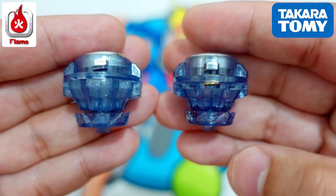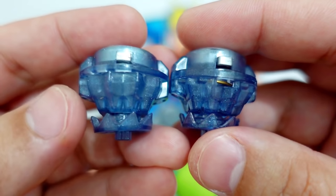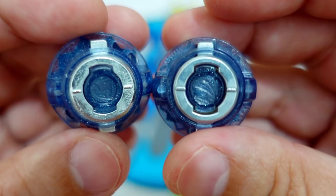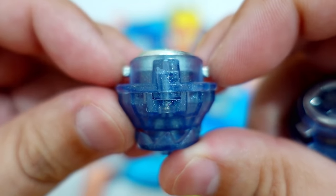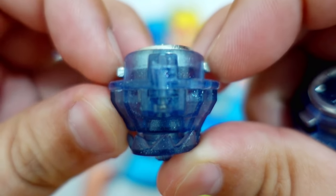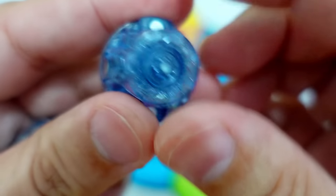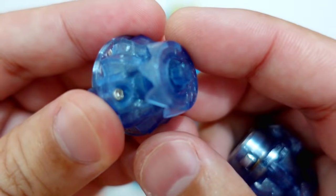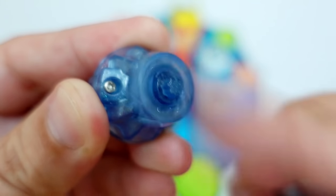This is the Flame Brand Metal Destroy Driver and this one is the Takara Tomi Metal Destroy Driver. Let's look at them side by side and compare the pre-spinning part and the metal parts. The Takara Tomi spring is tighter based on my feel. The Destroy Drivers have these pre-spinning parts — the rotation or spinning of this pre-spinning part from the Flame Brand is not that smooth.